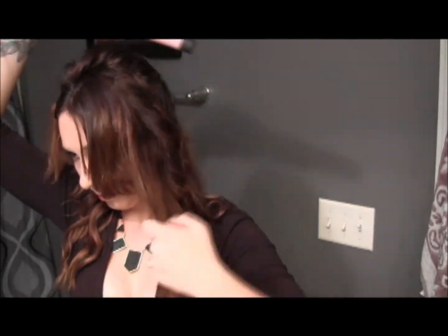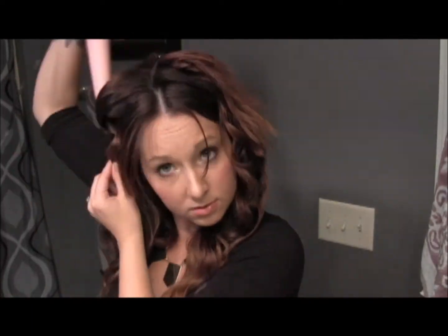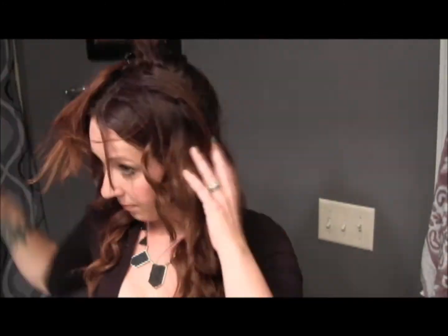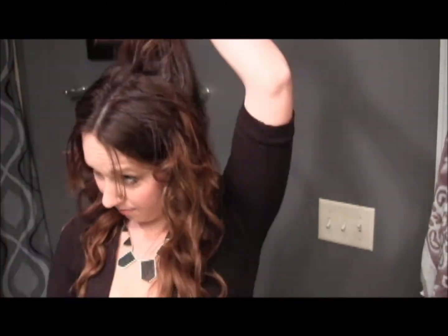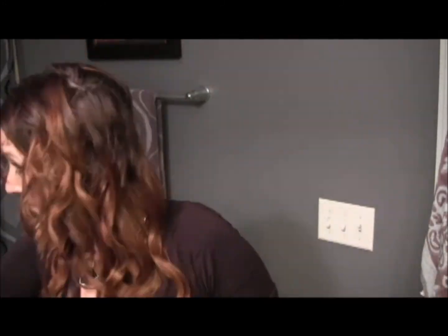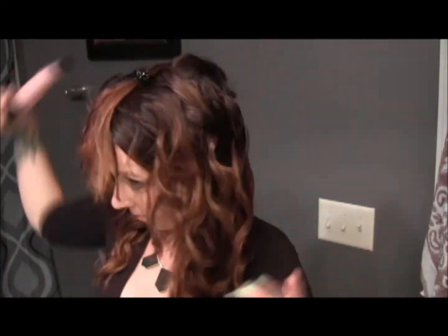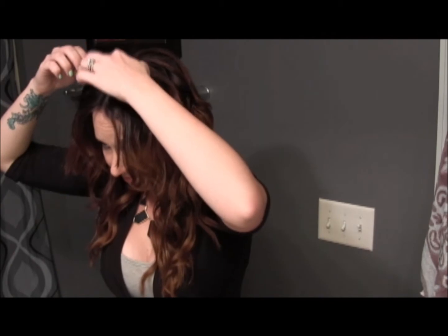You're still on the top. After that, you kind of shake it out and hairspray it.